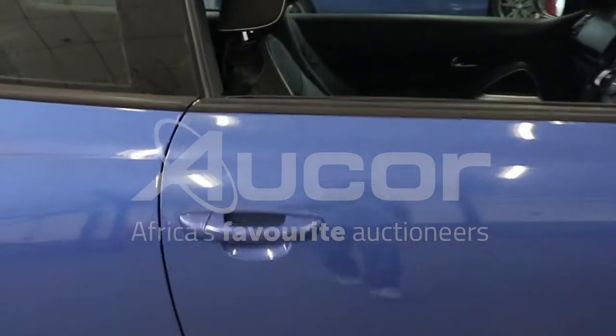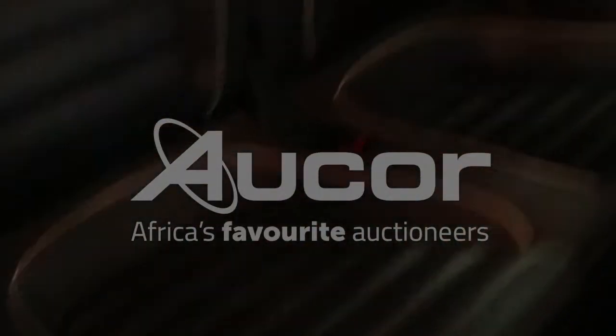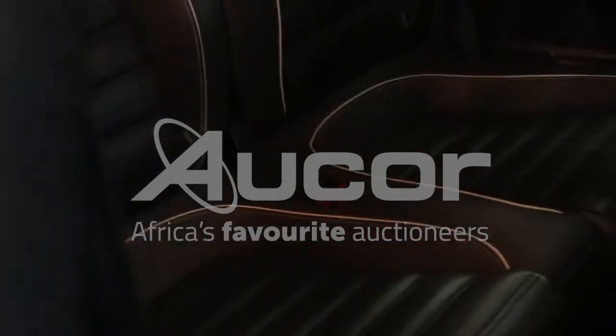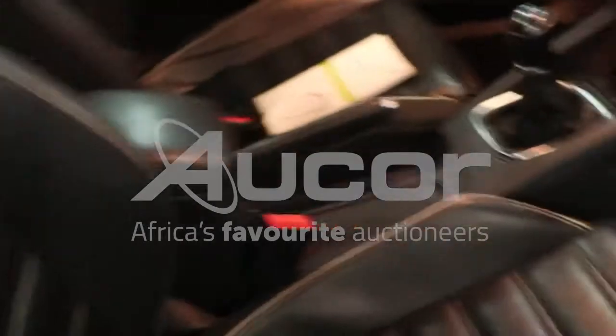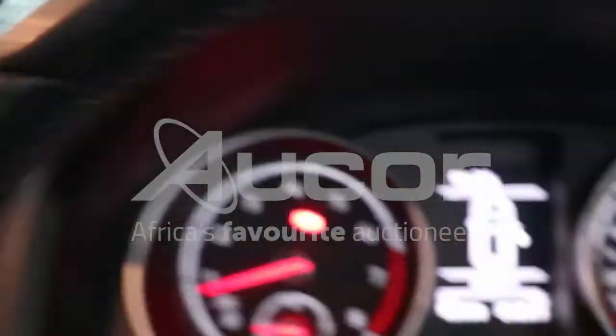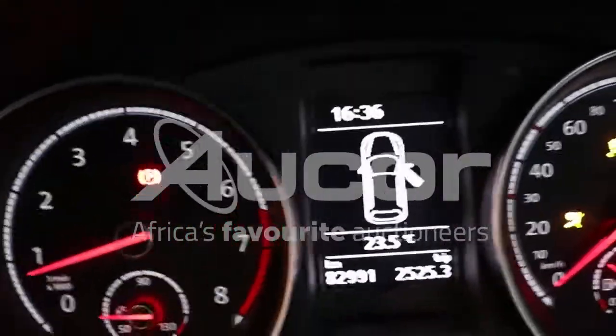We're going to make our way into the vehicle. The interior of this vehicle is fairly neat. The back seats don't look like anybody sat on them — if they did, they were very light in weight. Kindly note there are 82,991 kilometers displayed.